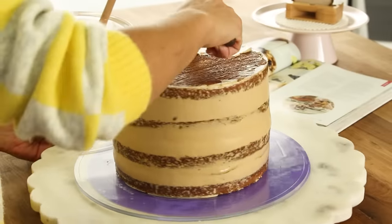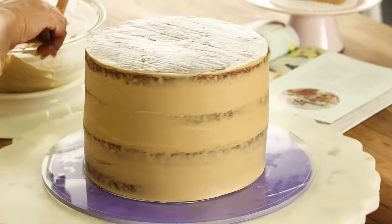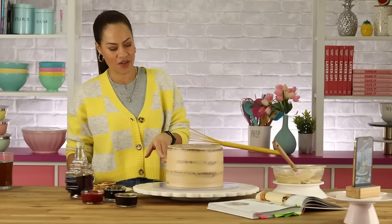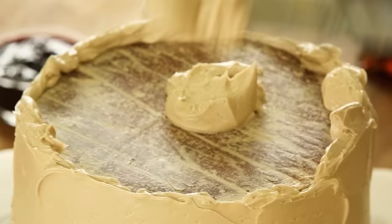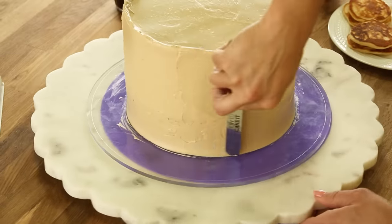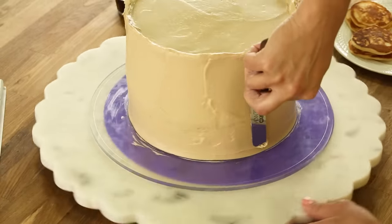The crumb coat is just a thin layer. I stopped to chill the cake because I was worried. It's time to ice the cake — she really held on, she's still in that tight dress! And in order to create ridges, I'm just going to keep going around the cake and then raise my spatula as I go, slowly.